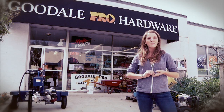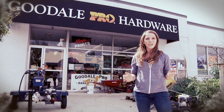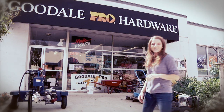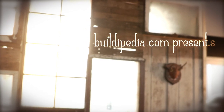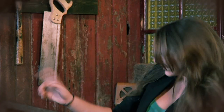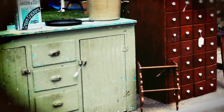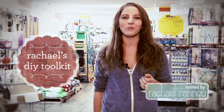Get what you need to complete almost any upcycling project at your local hardware store. Coming up next on the Go Green channel at Buildipedia.com. Hey, I'm Rachel Ranney. Today I'm at the Goodale Pro Hardware Store. I'm going to show you how to assemble a basic do-it-yourself tool kit.